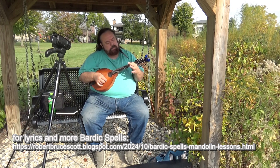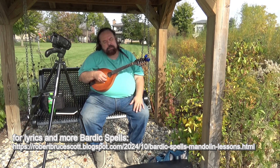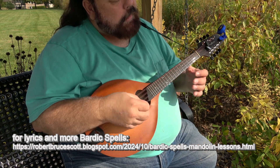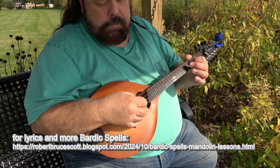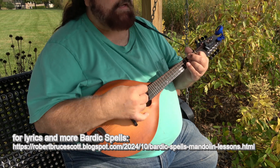So we get an A minor, D4-9, and then back to an E minor. The E minor on the mandolin looks exactly the same as it does on a guitar — it's the open E, the open G, and bar the second fret on the D and A strings. It just repeats that.